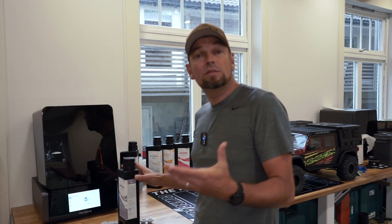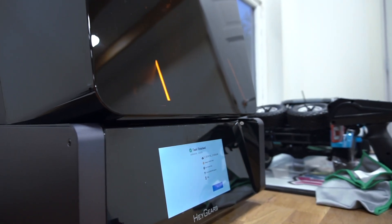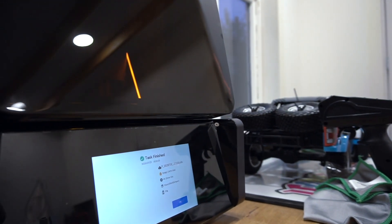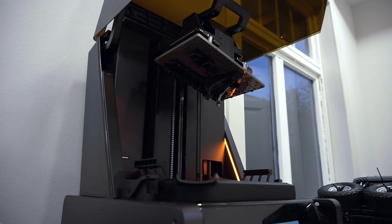In today's video I will explain how this resin printer works and why this machine is different from all of the other resin printers I've seen and tested. All the way up until now I have not had a really enjoyable experience printing with resin — it's been messy and really frustrating to get prints to stick to the build plate. With the Hager's Ultracraft Reflex, that is a thing of the past. I've only had successful prints with this thing so far.